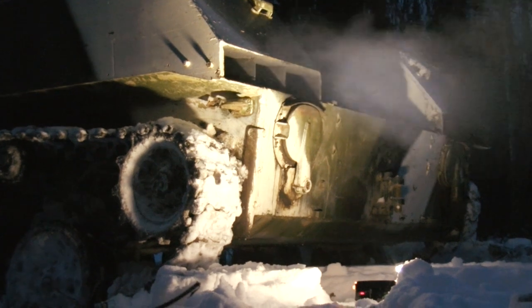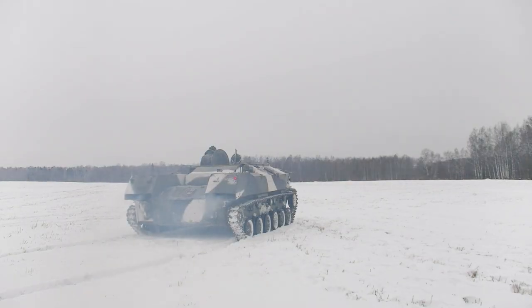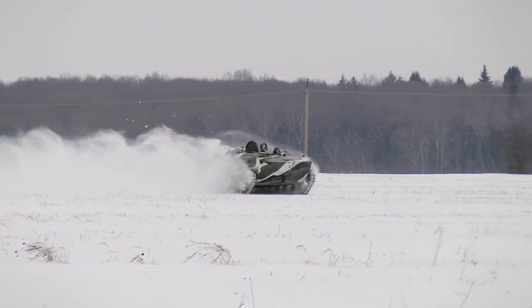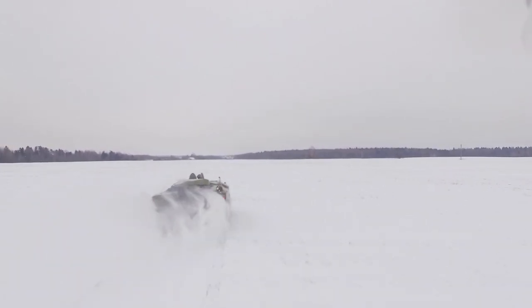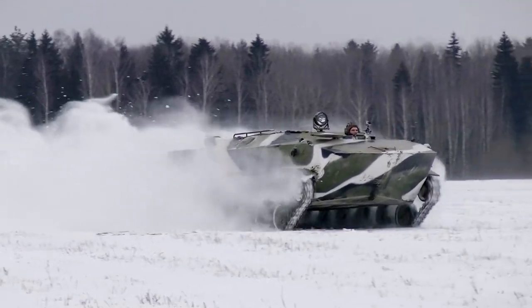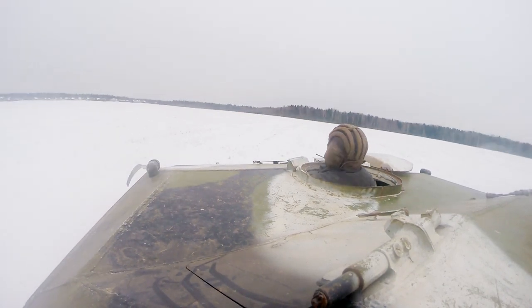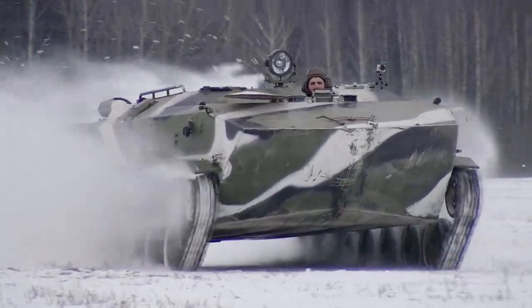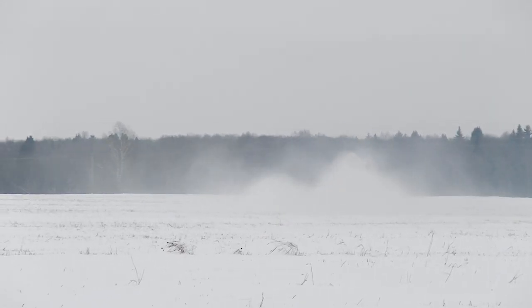Now let's come back while there is still enough light and do some field tests. First of all, we were greatly impressed by how fast and maneuverable this vehicle is. It weighs more than 8 tons, but it has quite good maximum speed and acceleration. The engine displacement is huge — 16 liters — but the power output is not as impressive at just 240 hp. According to official specs the maximum speed is about 60 km/h, but in fact it is easy to accelerate it up to 100 km/h. The suspension works perfectly no matter the surface, and it is fascinating to watch the machine sweeping through a snowy field.